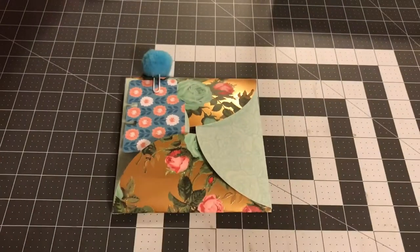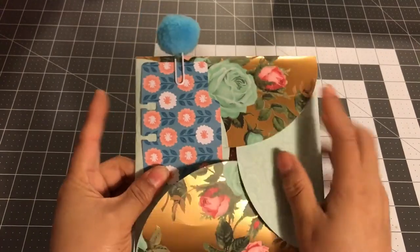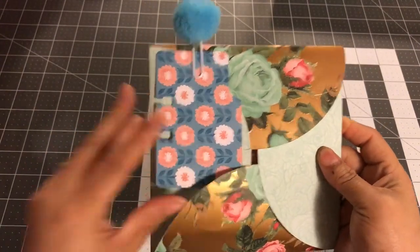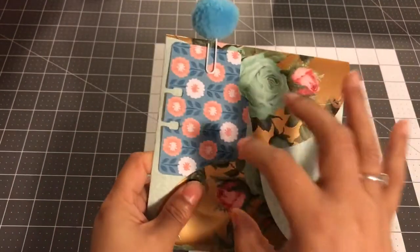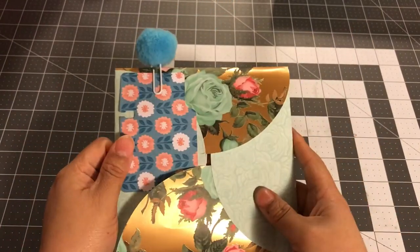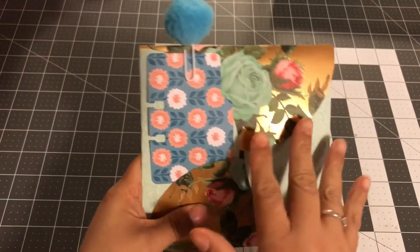Hi everyone, welcome back. This video is going to show you the kinds of items that you can put inside your circle envelope. This swap was to create a circle envelope and people had asked me what to put inside. I kept telling them anything flat, but I thought I'd do a video. So this is my circle envelope that I'm going to be swapping.